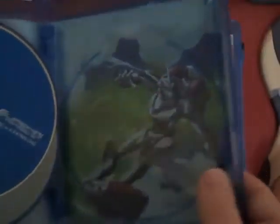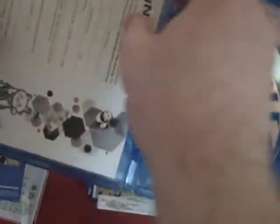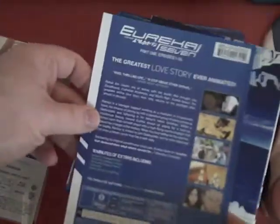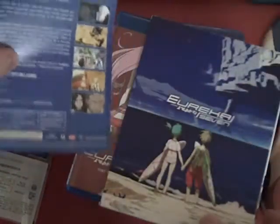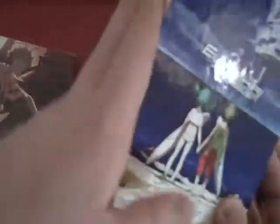So we've just got four discs — two, three, four — and the Nirvash and the VAC. And then Part 2 with episodes 27 through 50. This one only has three discs — two, three — and another Nirvash picture on the inside. I guess I'm going to take this and see if I can insert it in there.